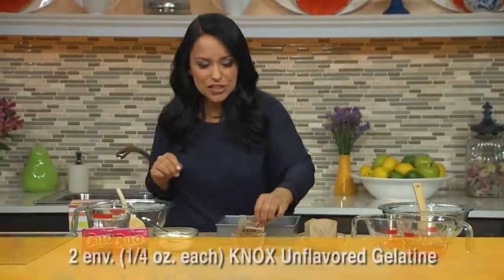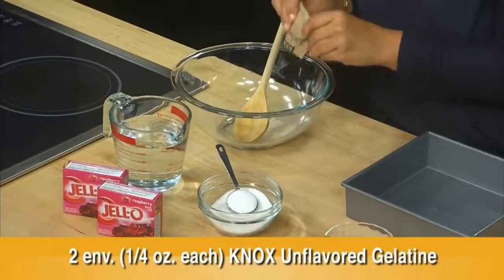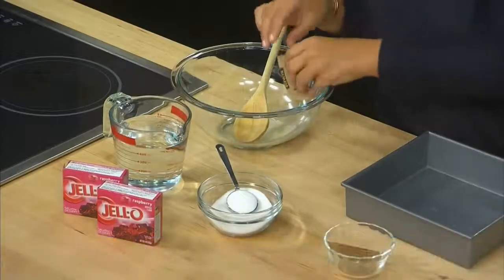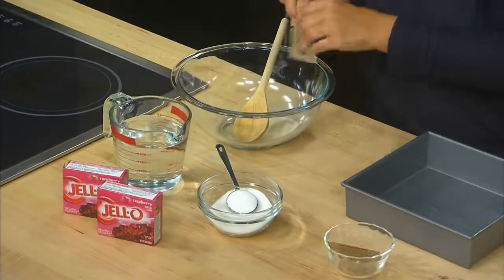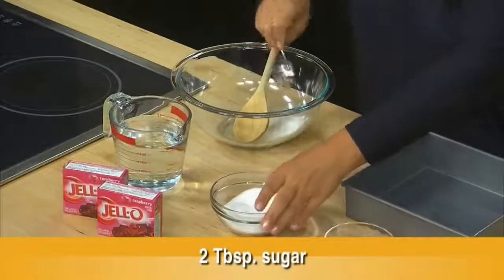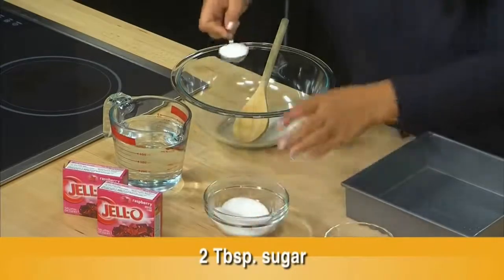Let's start out by adding two quarter-ounce packets of Knox unflavored gelatin to our bowl — there's one, let's add the second one. This is so easy to make, I love it. Now let's add two tablespoons of sugar. I like to let my kids do the measuring on the little things like this.